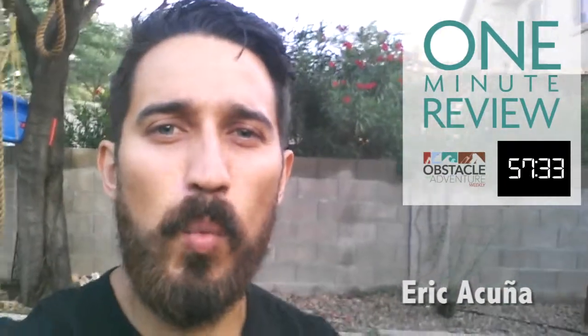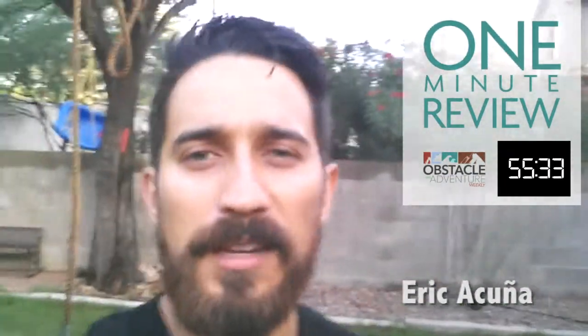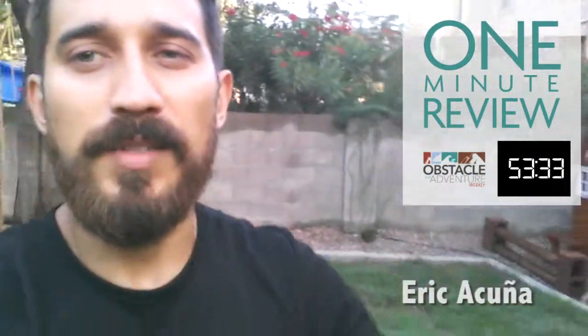I'm America Cunha, and I'm here to do a one-minute video review of the Inov-8 Trail Roc 245s.